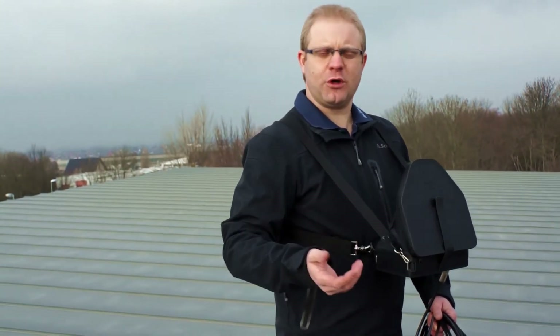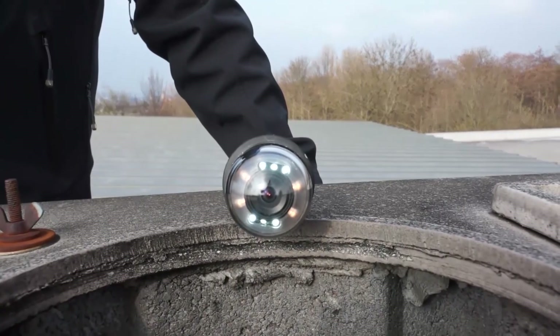If the chimney is black and full of soot, the additional light ring can bring more light into the dark.